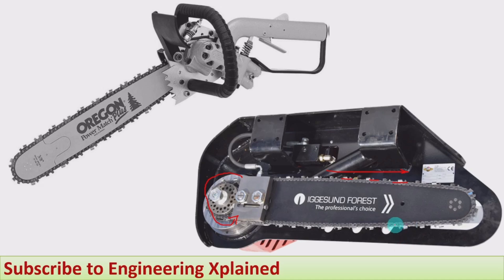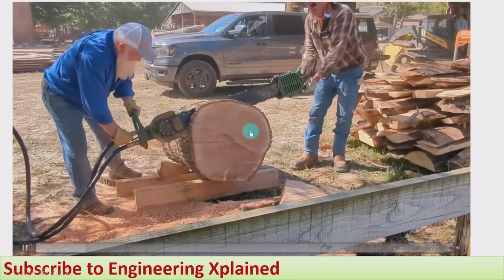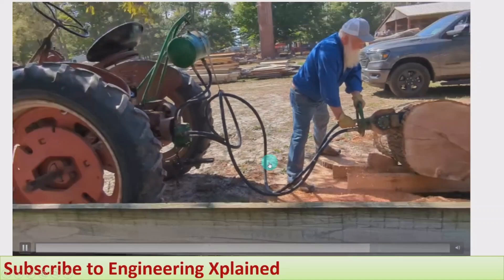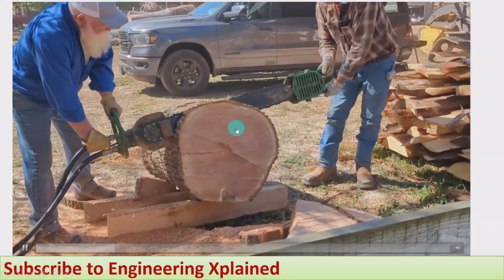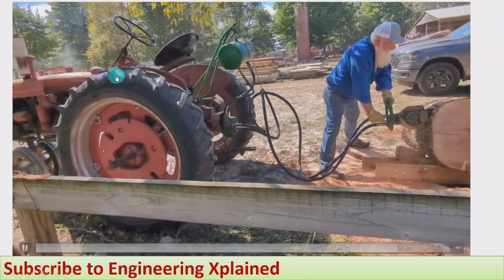Now we will see the video showing how the working is carried out. Here the cutting is taking place. The actuator is a hydraulic motor, so the flow lines are connected — these are the hydraulic lines. One is from the pump and one goes to the tank. From the tank the fluid comes to the pump, and from the pump it goes to the motor. It runs the motor, and thereby the chain also rotates, which cuts the wood. That is how the cutting action takes place.